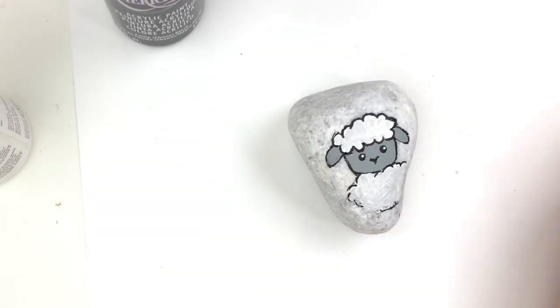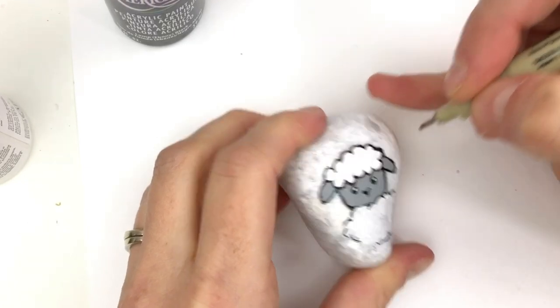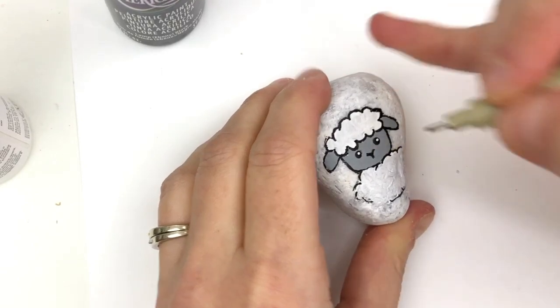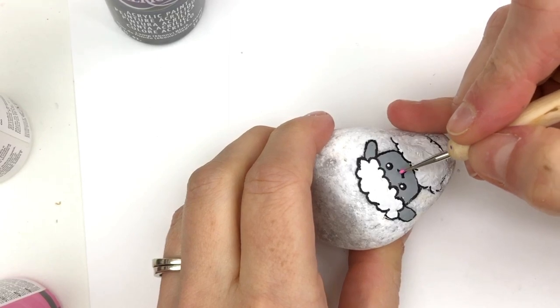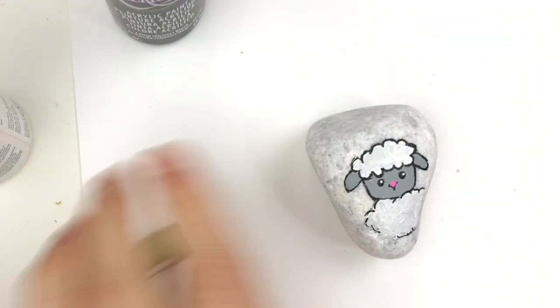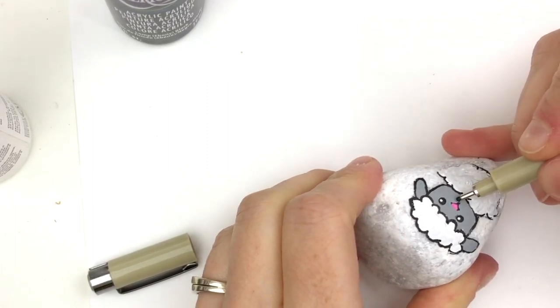I feel like he needs one last little thing — just because he's a cute little lamb, we're gonna add just a touch of pink on his nose. A little bit of paint for that little pink nose. Then we're gonna go back in with our pen and add just the littlest bit of a grin at the bottom, just a small one.